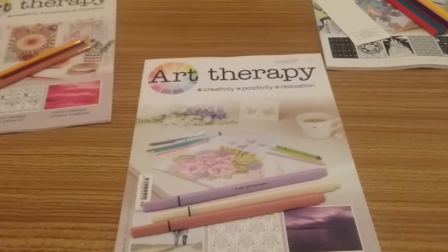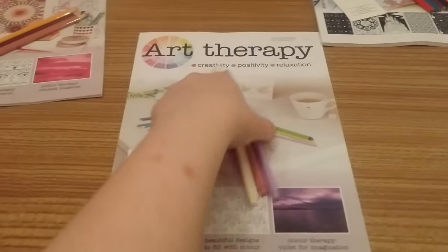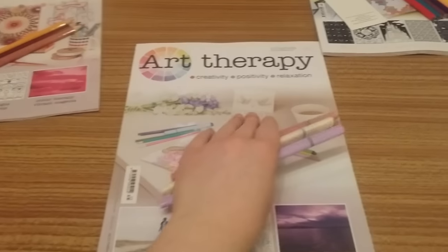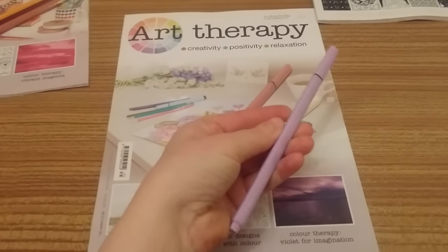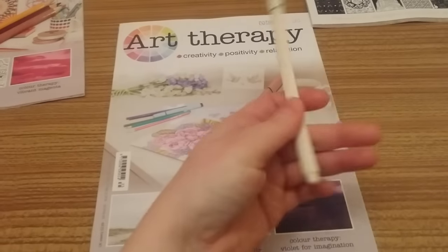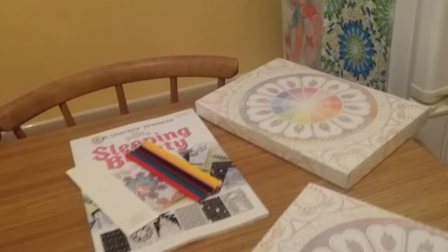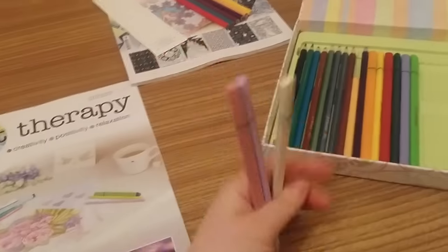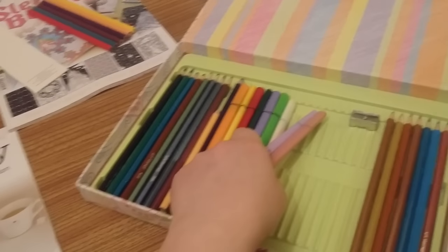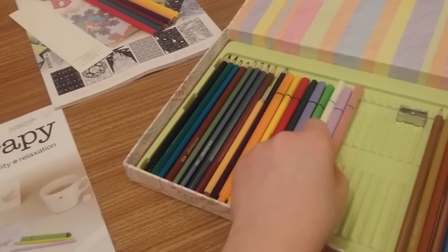The first Art Therapy magazine review I'm going to do is last week's, issue 35, and it comes with these three lovely fineliners. We have a salmon peach, an ivory white, and also a lilac — though this one could be said to be creamy, linked with yellow. I've had to start using my second box that I got when I bought two of the same issue, so I'm just going to put those fineliners in there with the rest of them that have come so far.